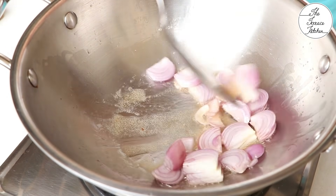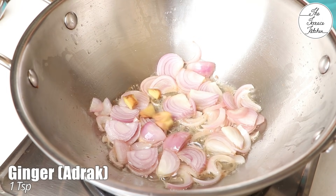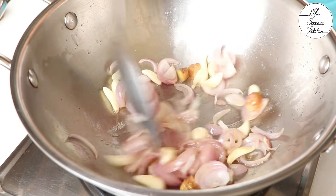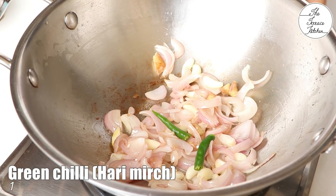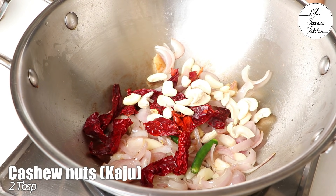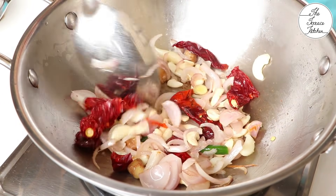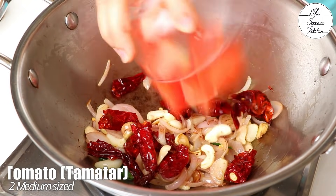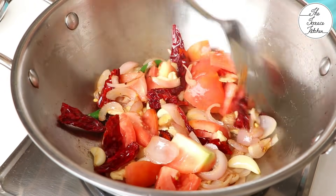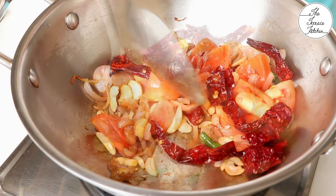Heat a kadhai and add 1 medium sized roughly chopped onion. Saute till slightly pink. Add 1 tsp ginger and 1 tbsp garlic. Saute for 10-15 seconds, then add 1 green chilli, 5 whole dried red chillies, and 2 tbsp cashew nuts. Saute for a minute or so, then add in 2 roughly chopped tomatoes. Saute till the tomatoes are slightly done and you see the skin coming off.